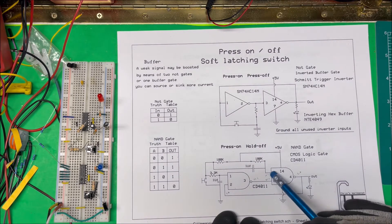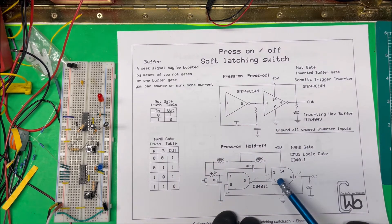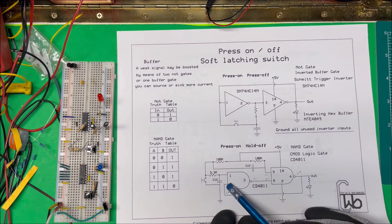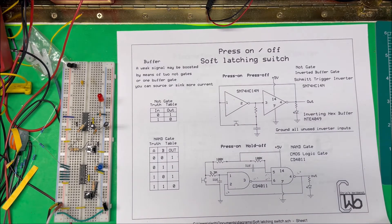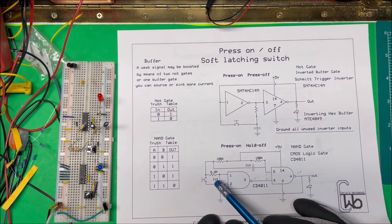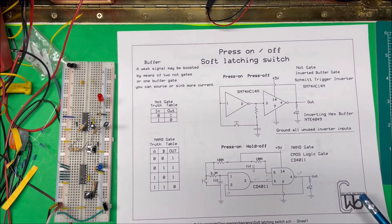To turn it on, we bring this side low by discharging through the switch. That brings pin five low, which turns the NAND output high, and that latches the circuit on. When we press the button again to turn it off, there's a time delay built in — you can change the capacitor values to adjust the delay — and it brings the circuit back to its original off state. So you press once to turn on, then hold to turn off.